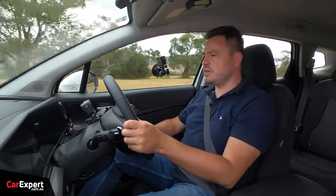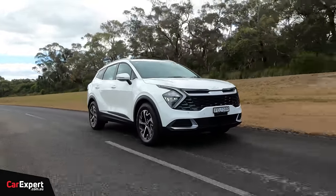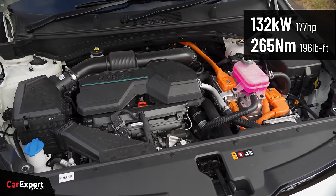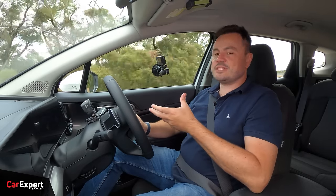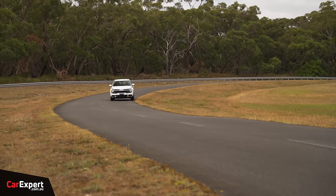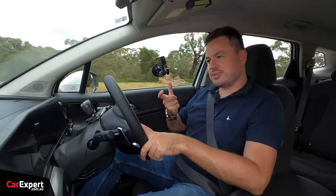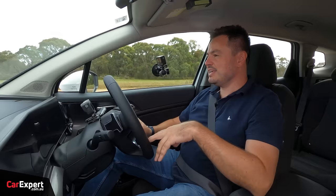When the engine is on, you're using a 1.6-litre turbocharged four-cylinder petrol engine making 132 kilowatts and just over 250 newton metres of torque. That's actually pretty good, because many hybrids in this segment are naturally aspirated — thrashy and slow — whereas this one really gets along nicely even when the battery is low. The electric motor adds 44 kilowatts and 264 newton metres. Combined output is 169 kilowatts and 350 newton metres, all mated to a six-speed automatic transmission.